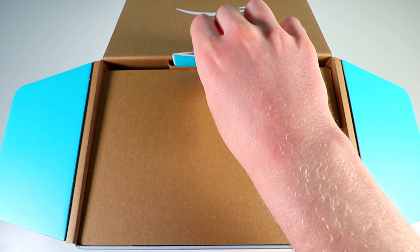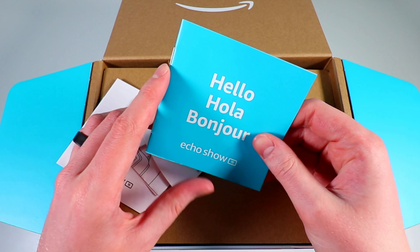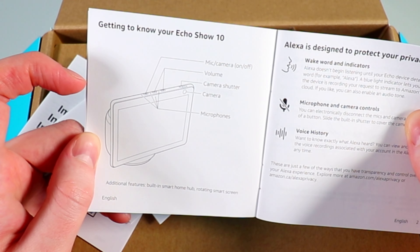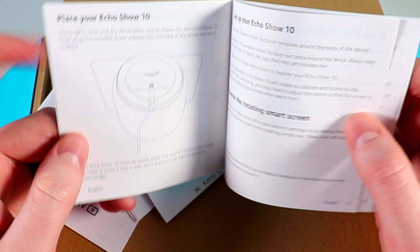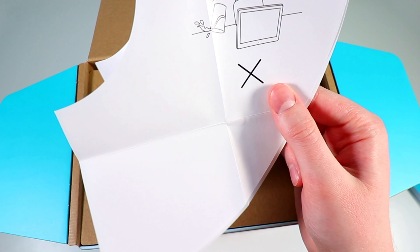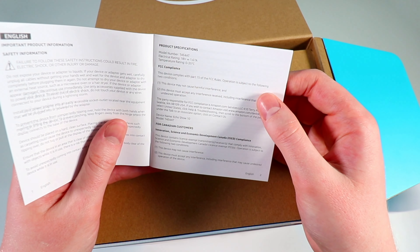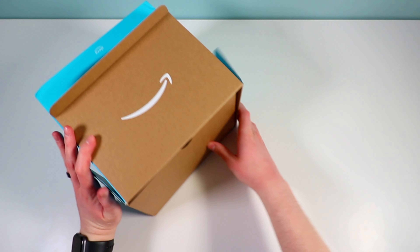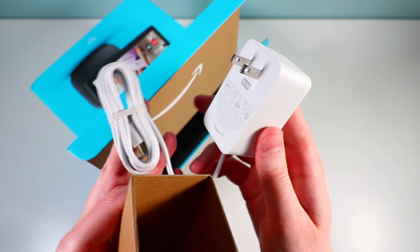Inside we have some literature. It tells you a rundown of the ports and buttons on the device, more information about their privacy policy, and how to plug it in — we'll look at all this when we set it up. There's also another piece of paper in here that's kind of important, which I'll set aside for now.